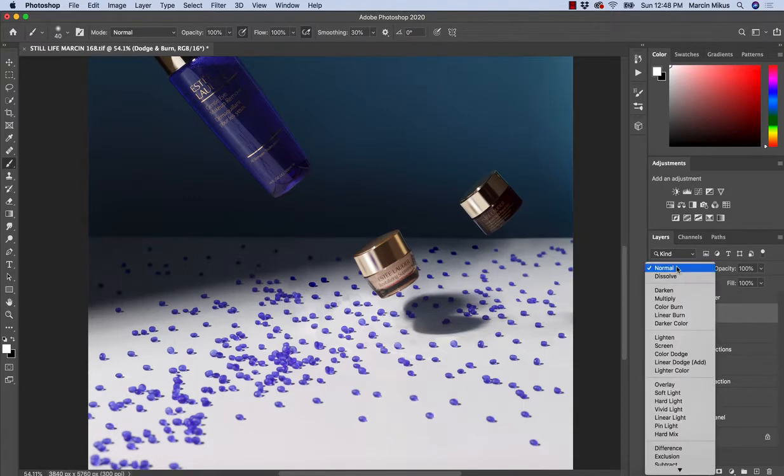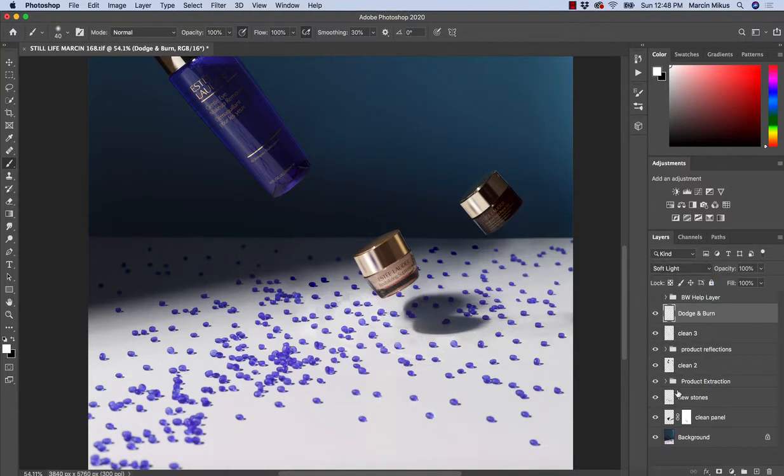When it comes to the blending mode, we have a choice: we can work with soft light if we need a soft effect, and a stronger effect would be overlay — but I don't think overlay gives you accurate results. The reason for soft light is that 50% gray on this layer will be invisible. Everything brighter than pure gray will brighten the image, and everything darker will darken it.